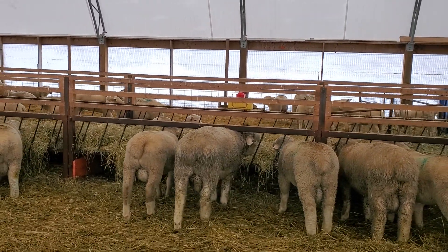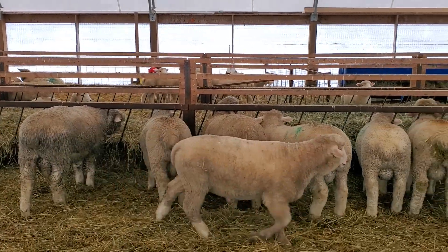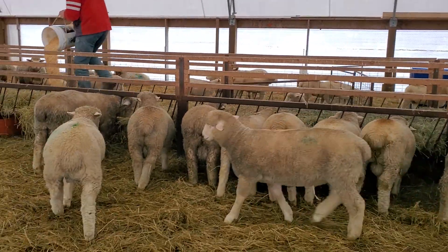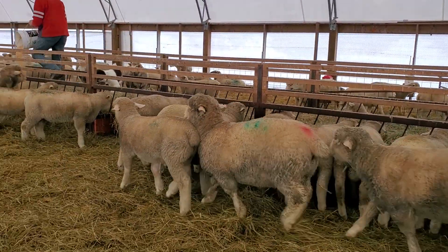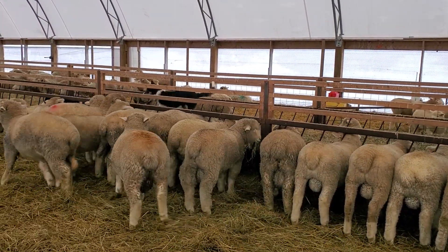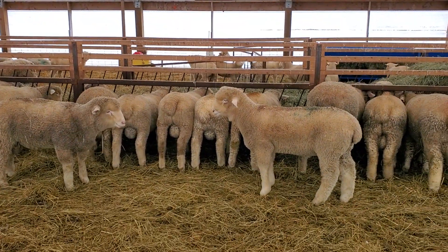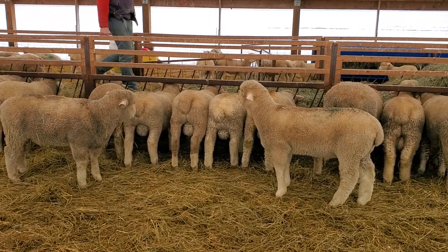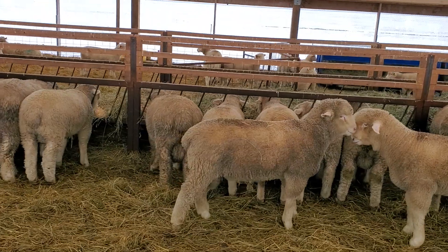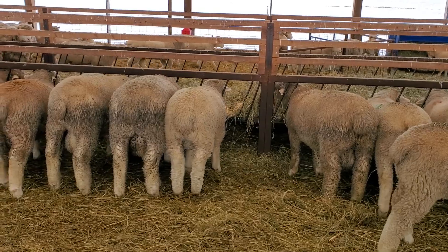Actually that one there is a six month old lamb. Lots of nice chunky little Dorset rams for anybody looking for a Dorset. That guy came off yesterday — he's going to be the more showy type. We carry two types: the showier, taller type and the meatier, short type like these guys here.